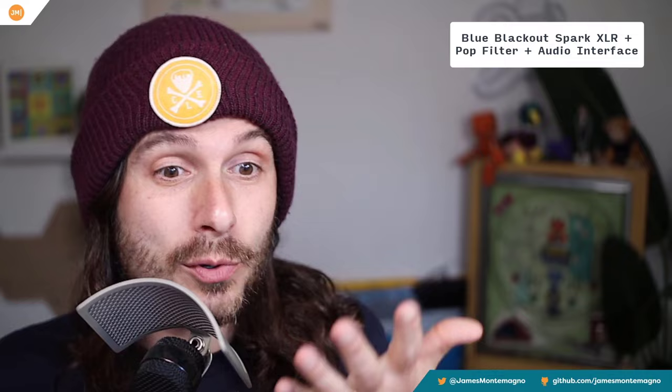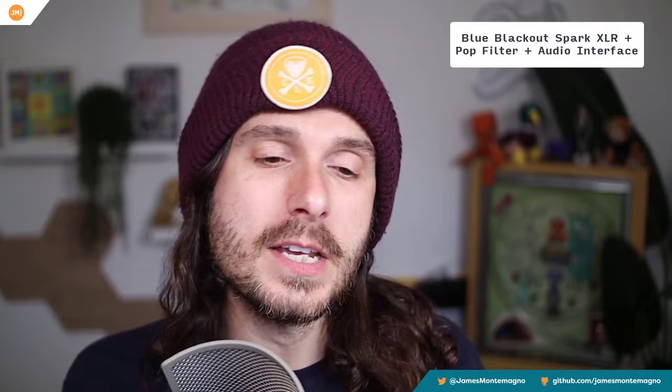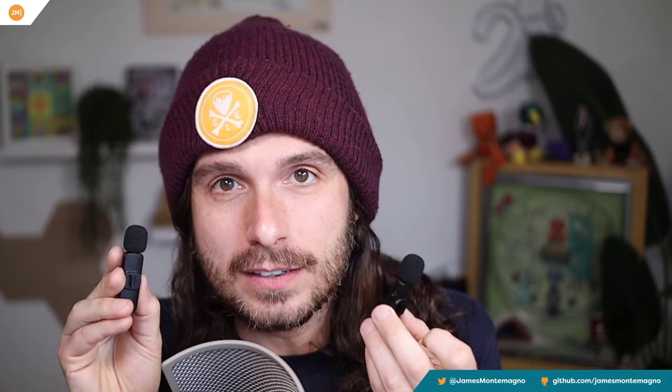Okay, so I don't really feel like it's fair to compare it to my Blue microphone here. I do have this on a nice Rode arm, I have this pop filter on it, I have the shock mount, I have it hooked up to an audio interface, I have some filters inside of OBS. So is it really fair to compare these tiny $25 little Bluetooth microphones to this?